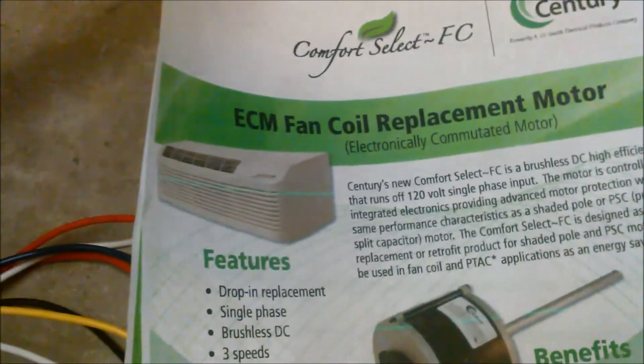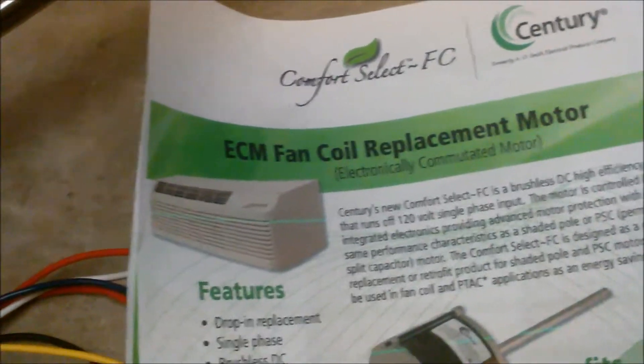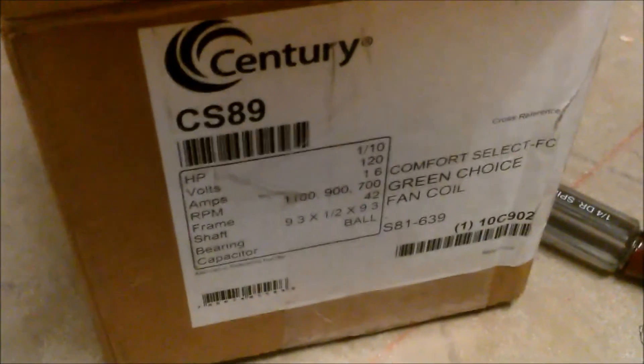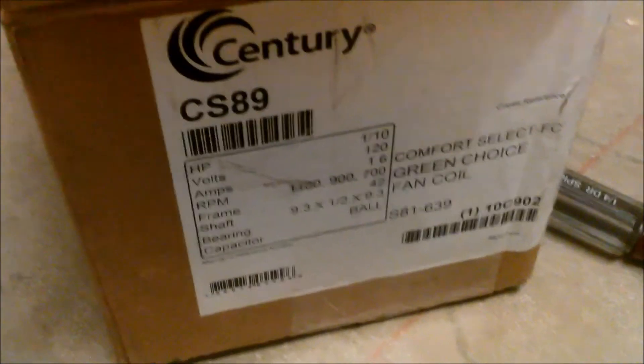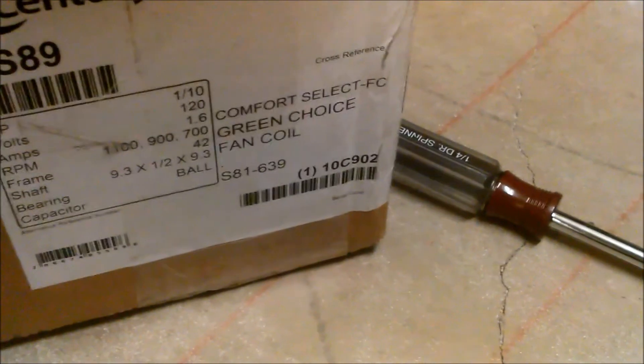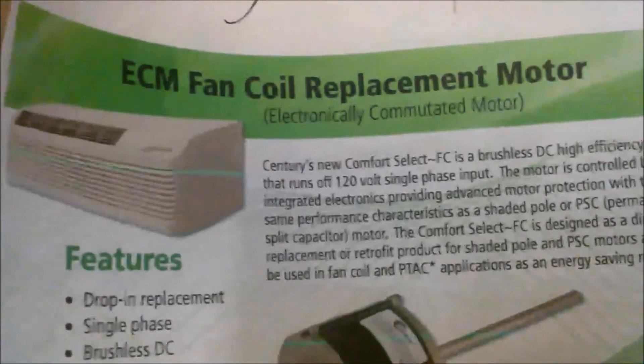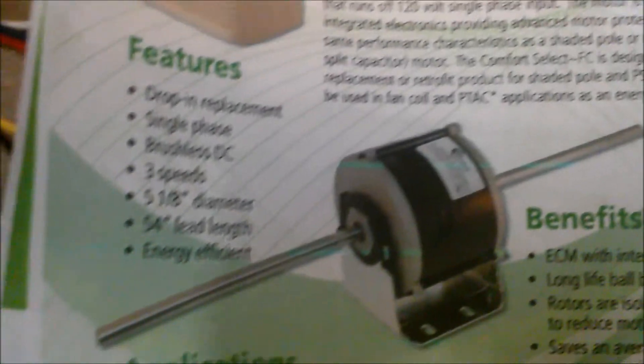I wanted to make a window air conditioner with an ECM motor. I do not think any manufacturer, not even Friedrich, has done anything like that. This is the motor I decided to use — the Sentry CS89 Comfort Select Fan Coil. It is really made for a package terminal or fan coil unit, double shaft.